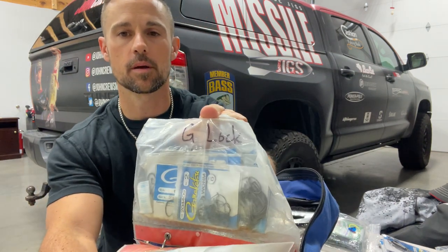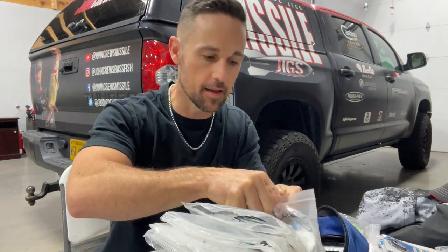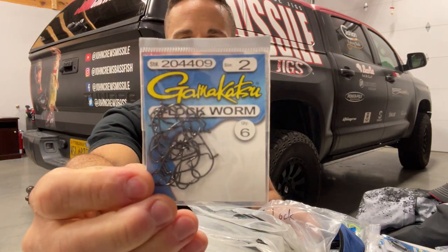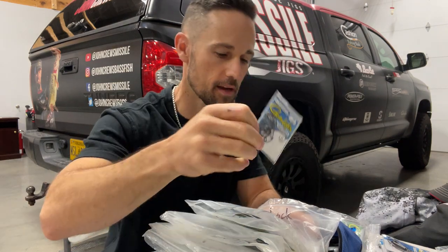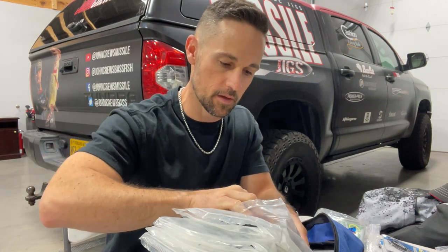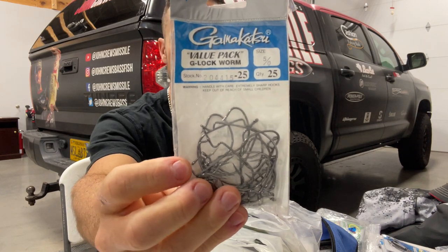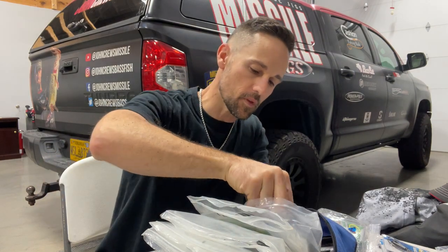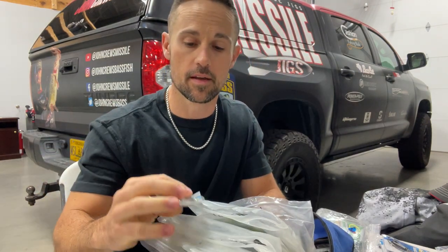The first ones are Gamakatsu G-Locks. I wrote on there with my own hand 'G-lock,' and I keep everything from a little tiny number two that I would use for drop shotting - you can nose hook that guy for drop shotting - all the way up to a five-ought G-Lock. There are some applications for that, like flipping tubes, stuff like that.